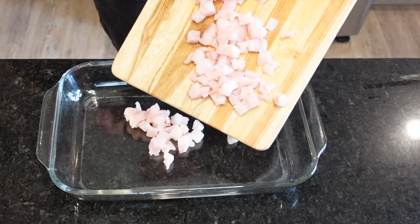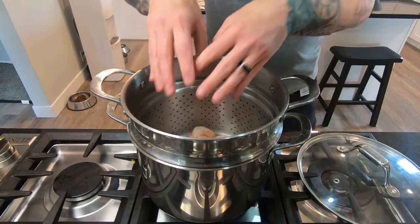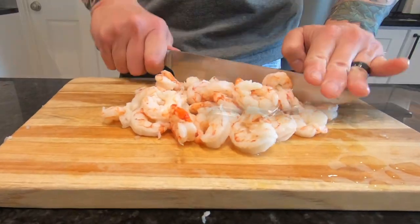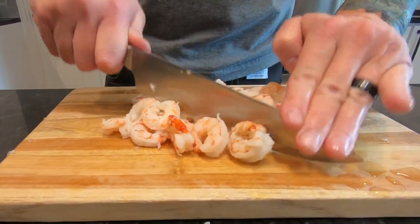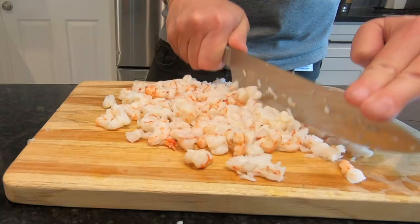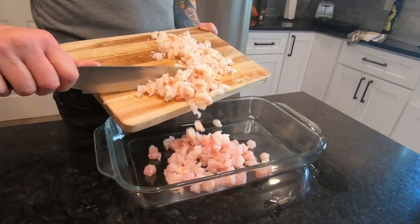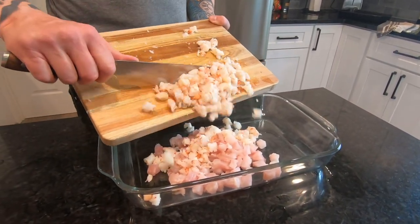So let's start by cutting it into small pieces. Then let's move on to the shrimp, which I prefer cooked. My preference is to start with raw and then lightly steam them myself before marinating. We're going to chop this into smaller pieces as well — we want it semi-uniform, but it doesn't have to be perfect. Remember, food is art and the dish is your canvas.